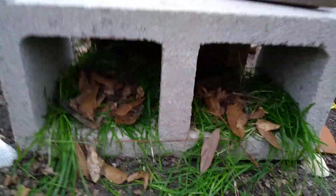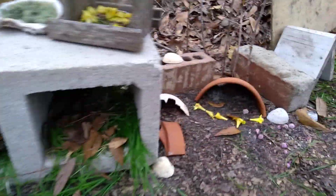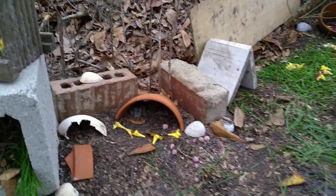I don't think there's any toads in there at the moment, but there could be eventually. Some more flower pots, some flowers.